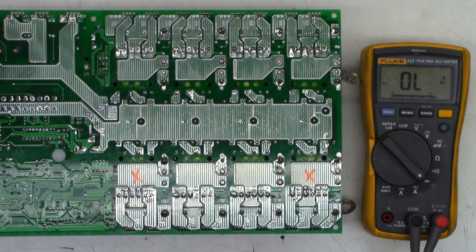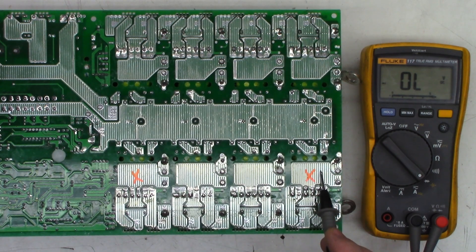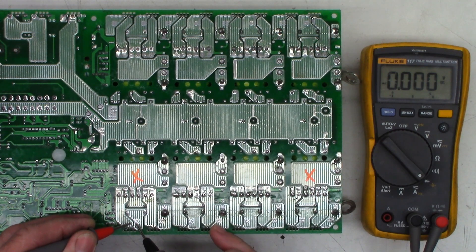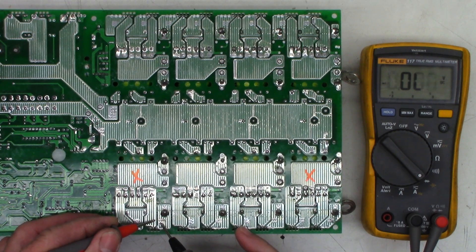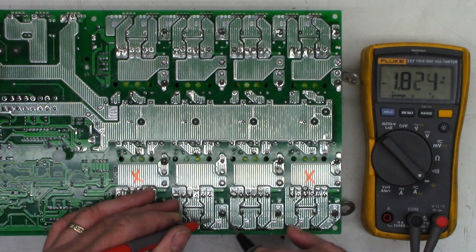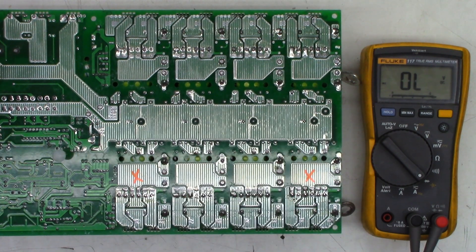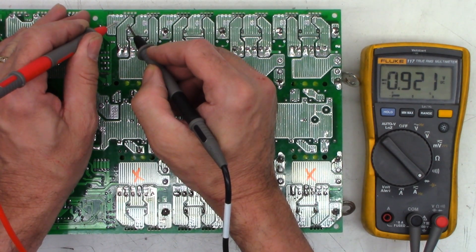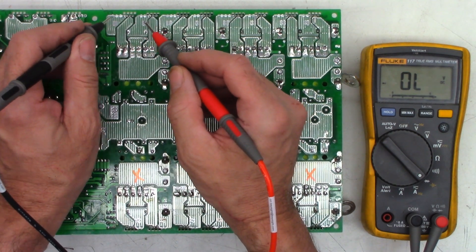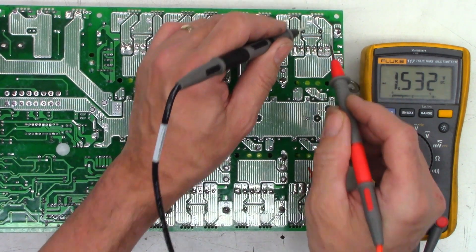Now I'll go ahead and check the FETs on the two damaged stages — I call each one a stage. There were eight stages total, and I've got an open fuse on this one and on that one. I want to check for shorts across these FETs, checking between source and drain. That one is a dead short — that's a problem. That one is also a dead short. Let's check one that did not have a blown fuse — we see voltage climbing, so that is good. Checking the other bank: good, good, and bad — it's shorted. Another short. I'll do the same on the other bank — voltage is changing, not a short, perfectly fine. So all those test perfectly fine.